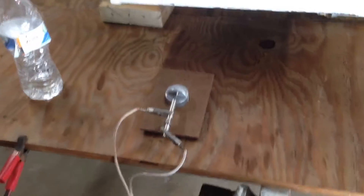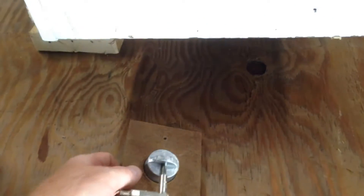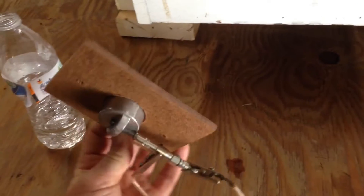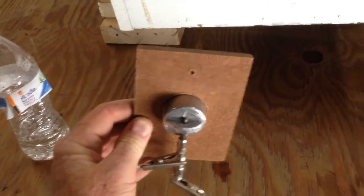Today I wanted to demonstrate my homemade oxalic acid vaporizer. Basically what I use is a metal cap that is used in chain link fence posts. That seemed to be a really nice size for holding the oxalic acid.